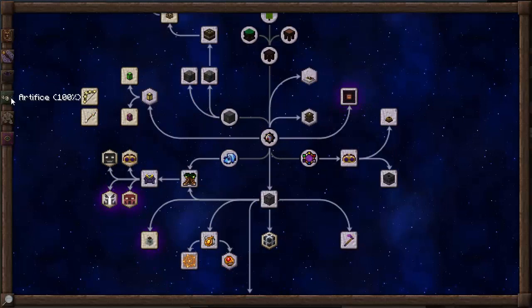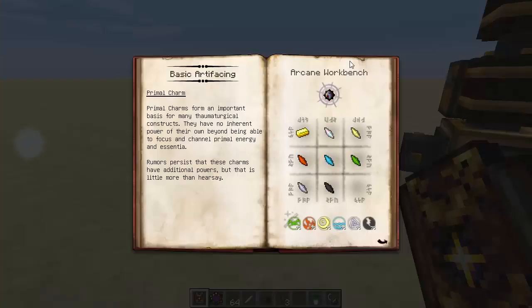Starting with the Artifice tab, we're going to start right in the middle — Basic Artificing. You will find this immediately, straight away, guys. Click that, and then you will get access to a couple of the bits and bobs that you'll be able to use in crafting recipes a little bit later on. Primal Charms, for example — we've already seen these in the Thaumaturgy tab when you've got the Silverwood Staff. It requires the Primal Charm right on the end there.